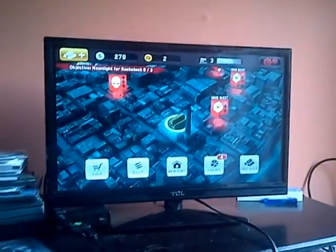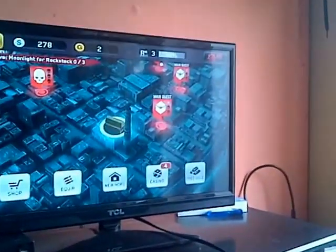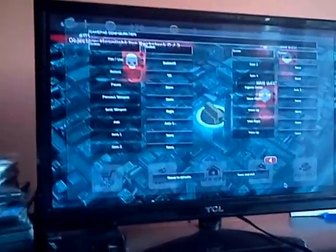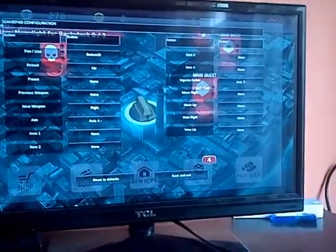Next thing you need to do — the game that I'm running here is Dead Trigger for the gamers out there. You go into settings and customize gamepad, and when you're going to customize gamepad, you will be able to set your own layouts on where you want the controller buttons to go.